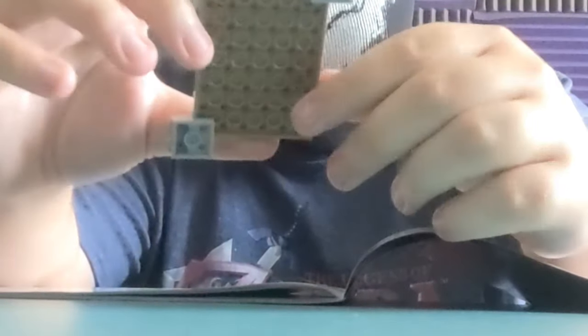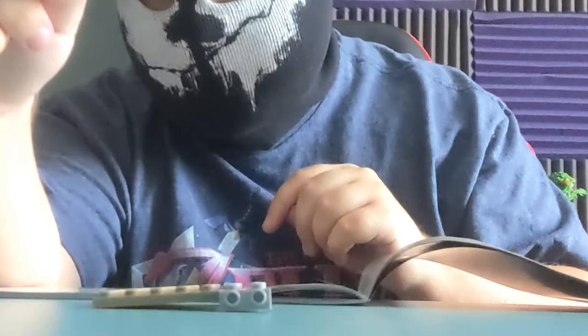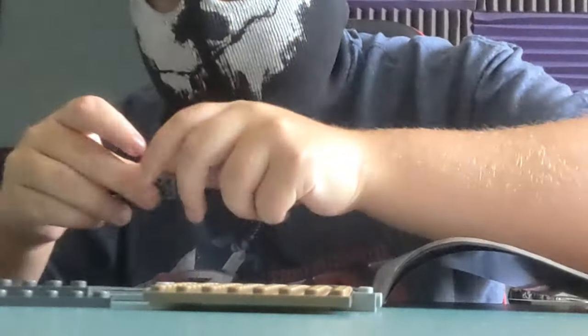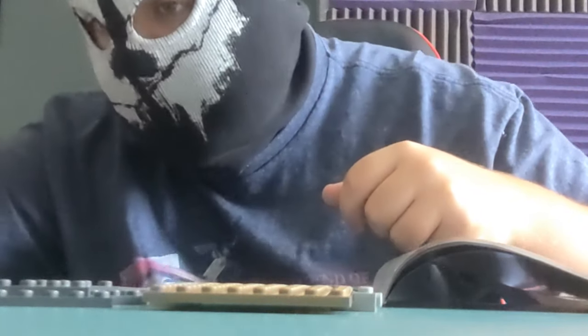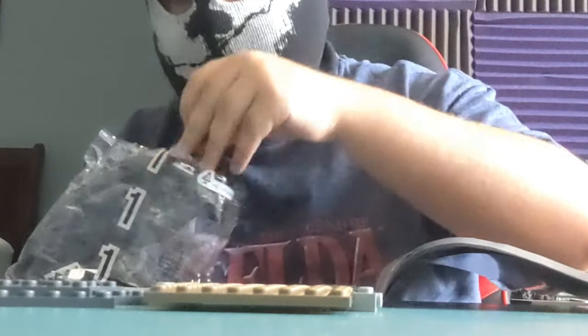I've not done this in a long time. There we go — okay, so it looks like this. Step two: we need to grab another of this piece, like this, and we put it together. We're doing it like this. Now I need to pick up the bag — I need six of these pieces. Yep, six of them.